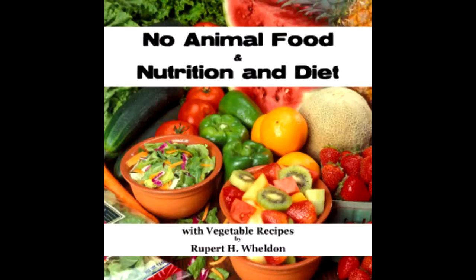Section seventeen of 'No Animal Food and Nutrition and Diet with Vegetable Recipes' by Rupert H. Weldon. This LibriVox recording is in the public domain. Section seventeen: recipes — breads unleavened, porridges, and fruit cakes.